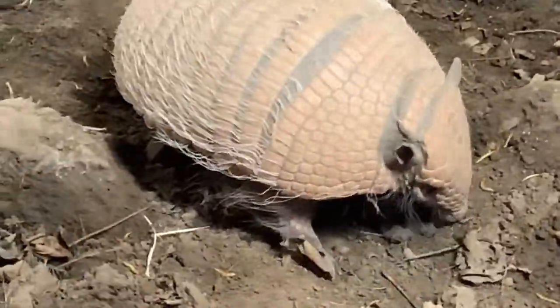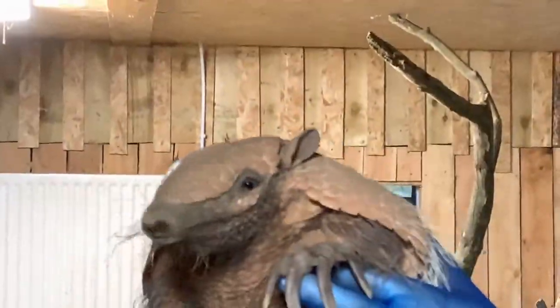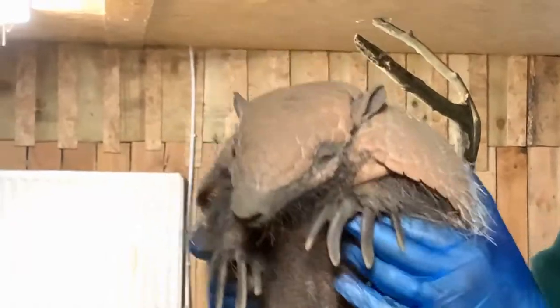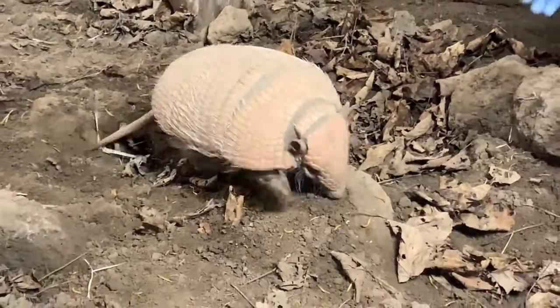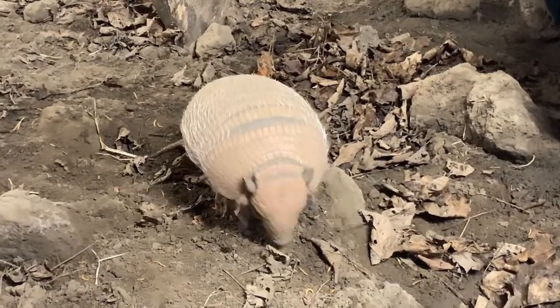There are some very sharp claws on her back there. They literally use them to rip things apart. This log here was a full complete log when we put it in - it was starting to go rotten so it had some bugs in it. We put it in and she's just destroyed it - she's dug away at it to get every little bit of bug and anything tasty out of it.